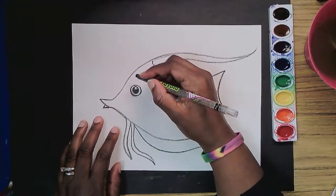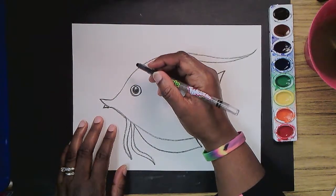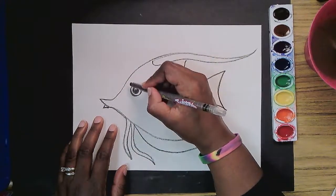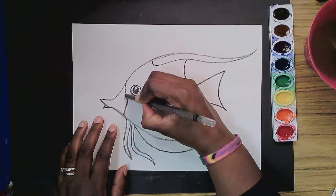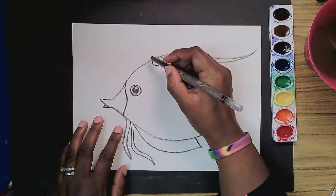Does it make it better? Yes, for me it truly does. So the first stripe that this fish has comes right in front of its eye. It comes down — it doesn't have to be a straight line. I'm going to make the stripe right there.